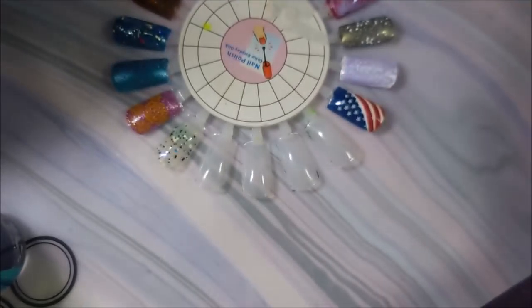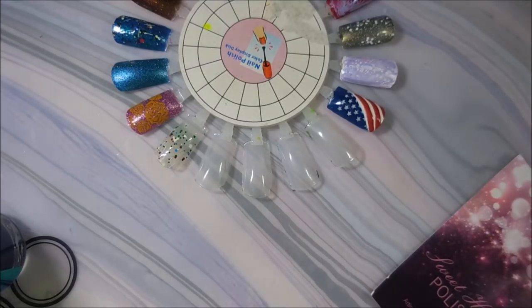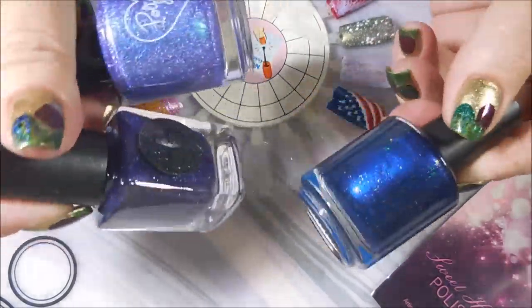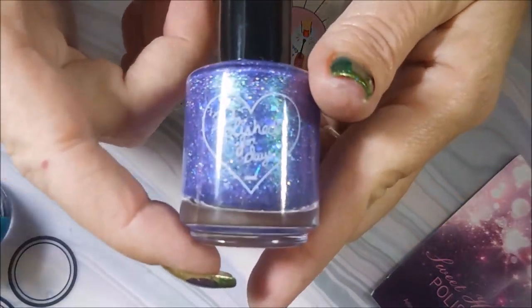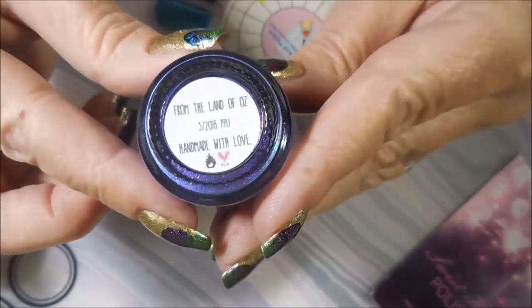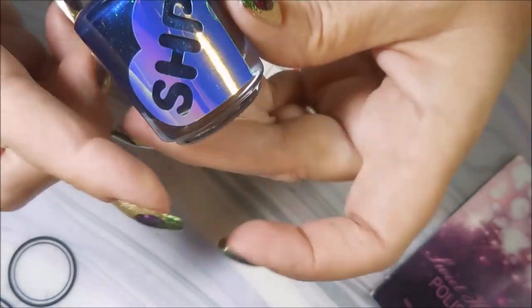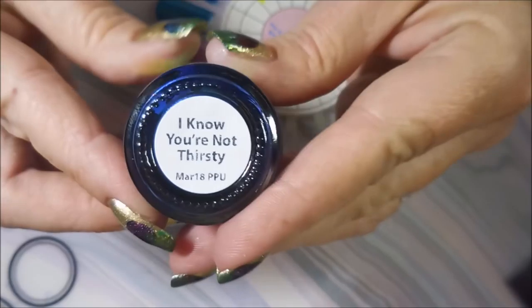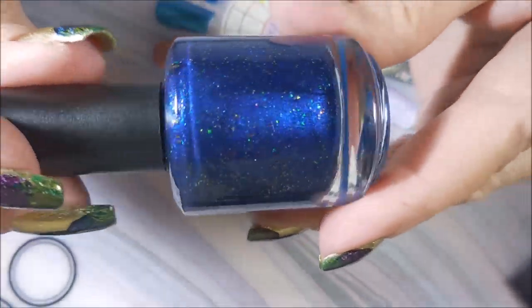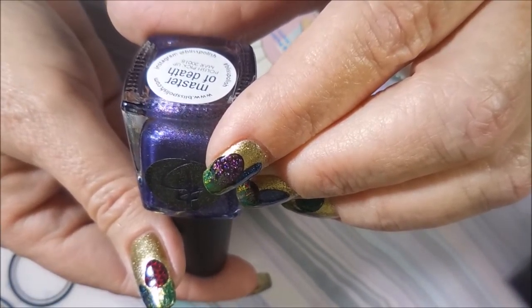Now the next polishes came from my Polish Pickup order. Considering how much is available on there and all the different indie makers that show up each month, I think I only got three — but as you can tell I kind of went with all purpley blues. I get into that mode sometimes. These are all three brands I've never tried. This one's Polish for Days and it's called 'From the Land of Oz' — another fandom thing I just can't resist. Then this one is Sweetheart Polish — SHP — and it's called 'I Know You're Not Thirsty.'